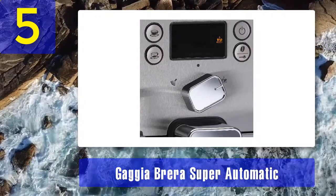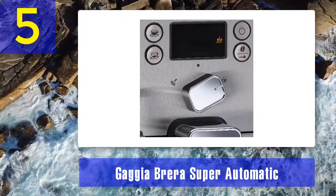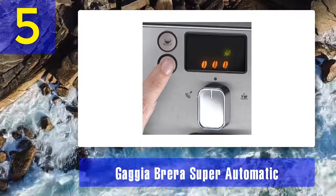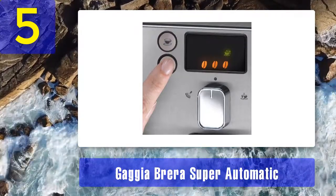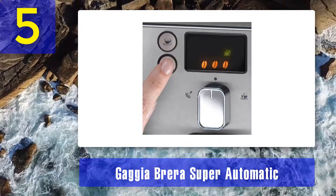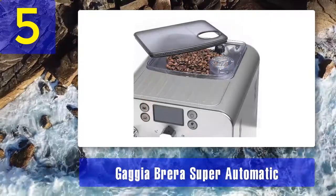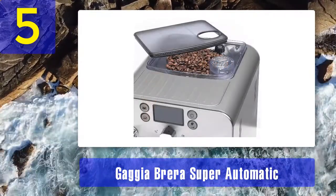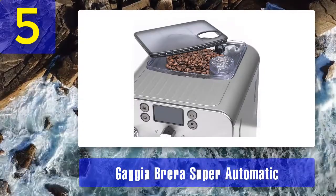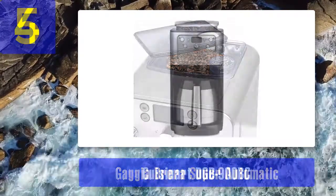The notable features on this model are the large 8.8-ounce bean hopper, respectable programmability with customizable presets, panarello steam wand for specialty drinks, self-rinse cycle, scaling alert, pre-ground mode, 1.2-liter water reservoir, and four-part filtration system. Overall, this is a straightforward mid-range machine included for being a relatively affordable and reliable option with a ceramic burr grinder.